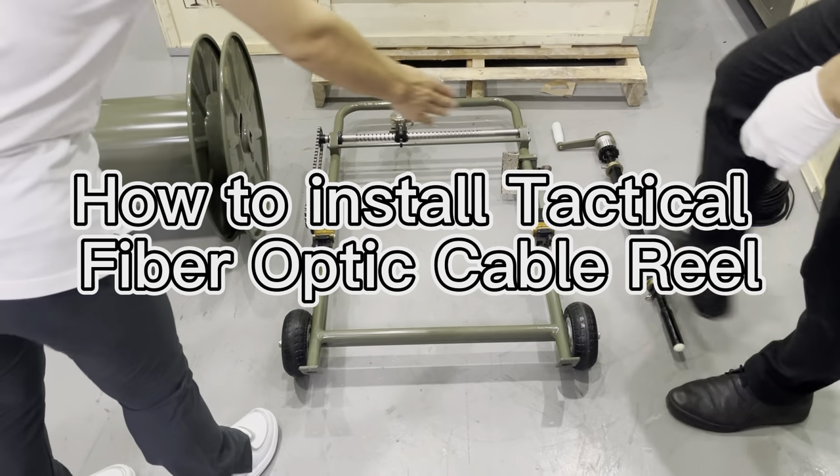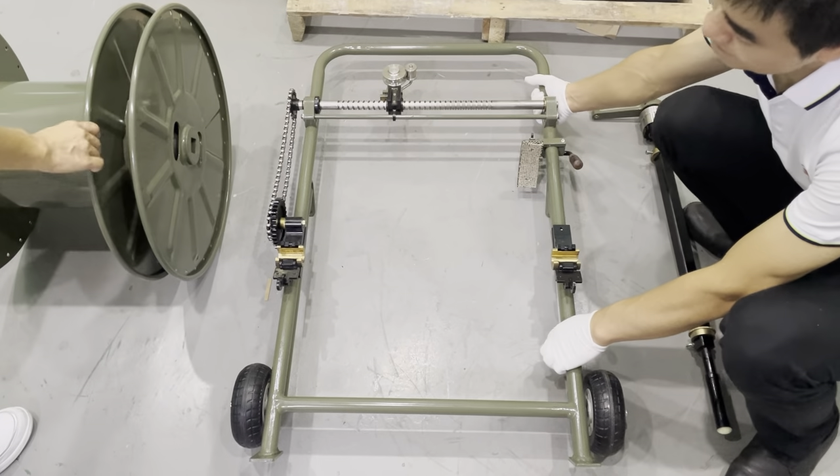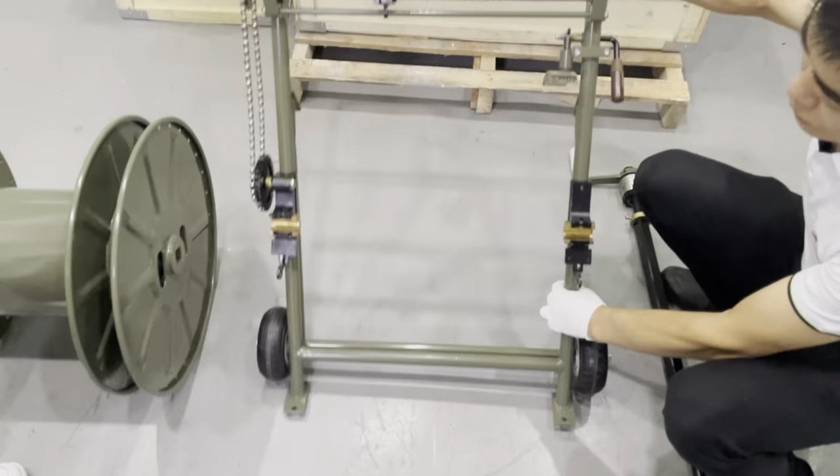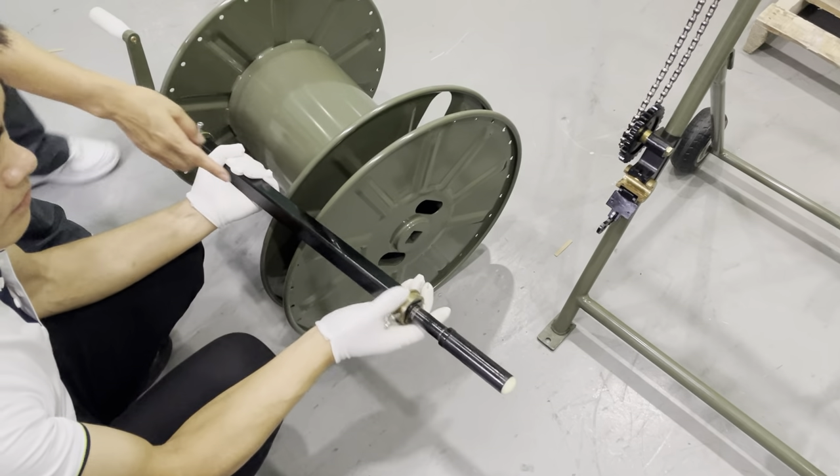The cable drum — this is the axle, the shaft, the cable drum. Put on the axle, loosen the screws here.